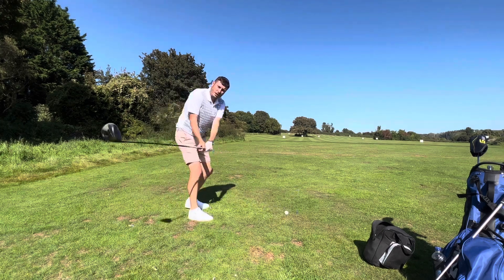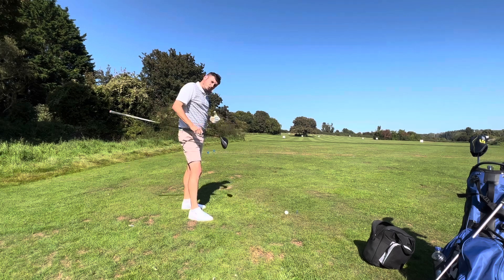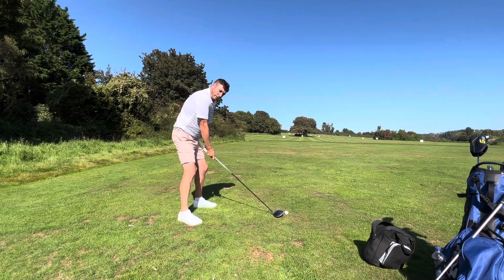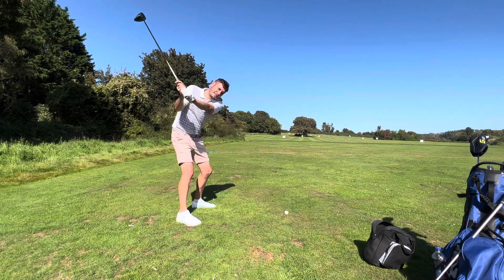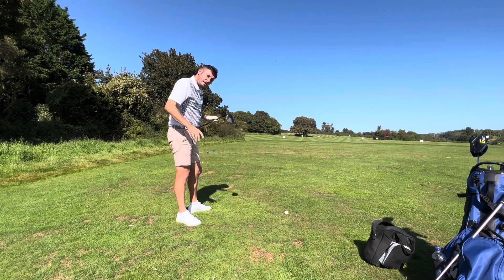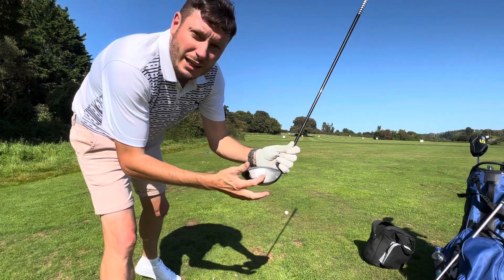If I swing the club too much from the inside, I'm going to have to almost perfectly time the swing to make any contact and get the ball airborne. So to help get the ball airborne, I'm going to swing it slightly steeper and also try to hit a slight divot to get the ball up the face of the club and into the air.